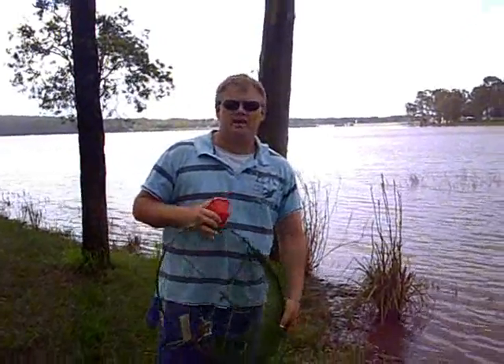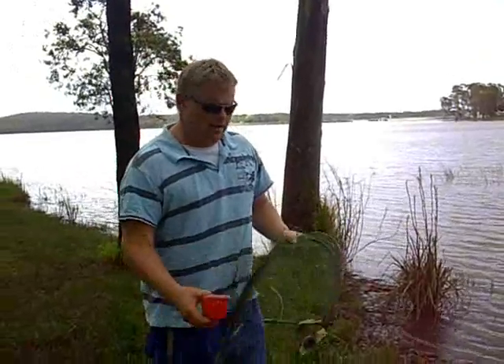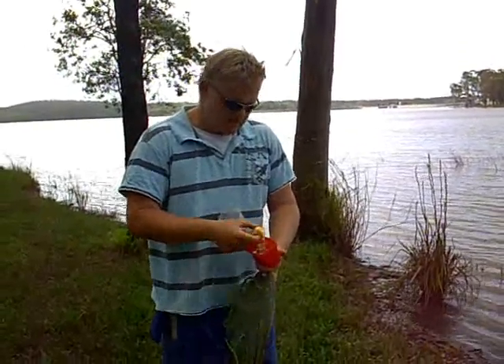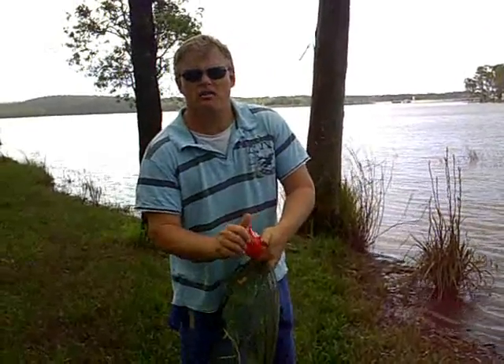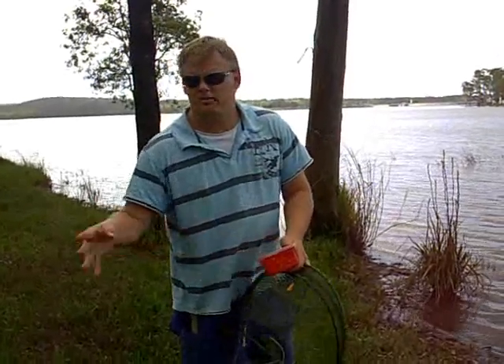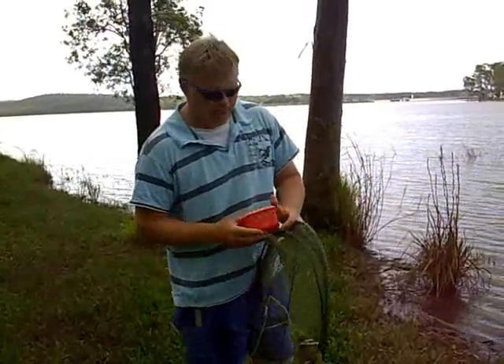We're down here at North Pine Dam today and I'm going to show you how to catch some red claw crayfish land based. Again today we're using potato for bait — a bit of potato, a bit of old pasta bait thrown in there as well. The guy around the corner said he was using cabana, and other people use dog food or dog biscuits. They all seem to work.